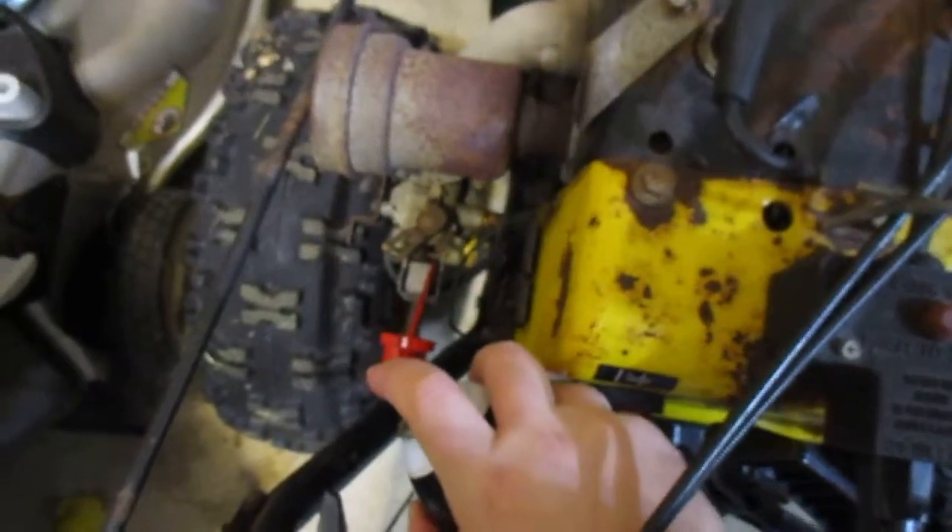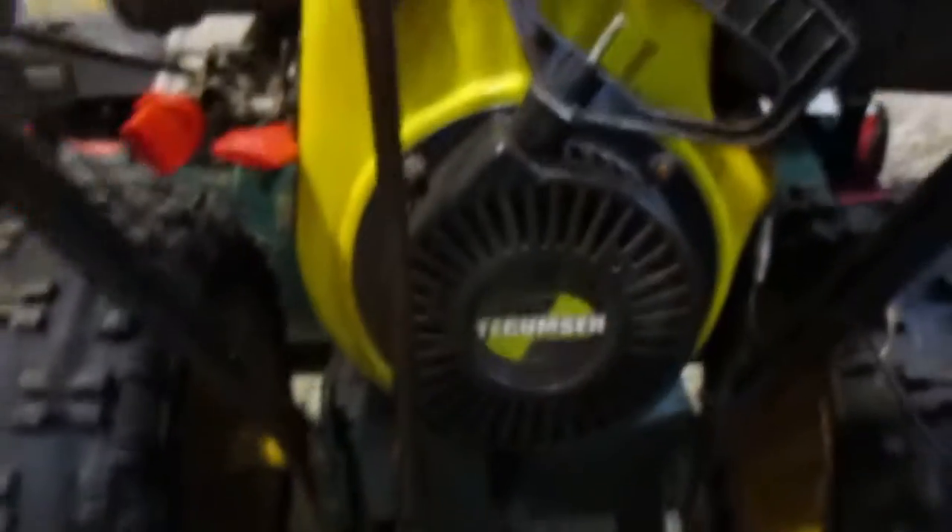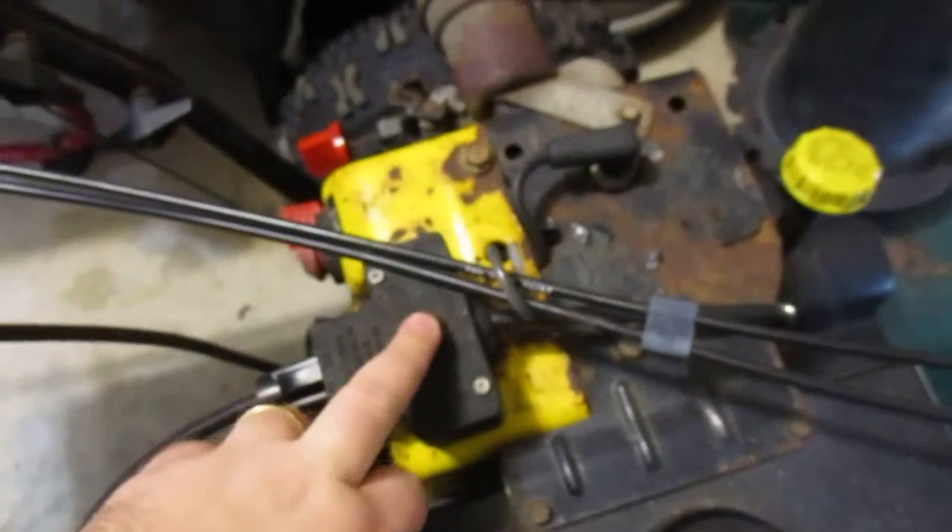A couple shots in there — in the carburetor. It's not gonna keep running, it's just gonna start and die. I haven't started it since summertime. That's the Tecumseh — I think it's like 357 cc's, something like that. Alright, here goes nothing.